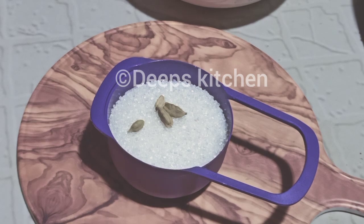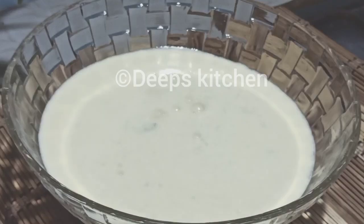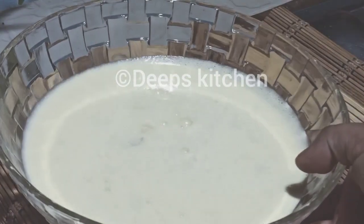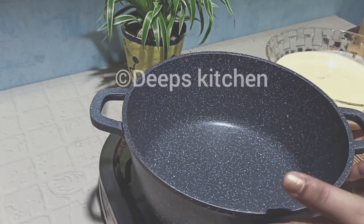The whole pan is ready. We will make it ready to cook.